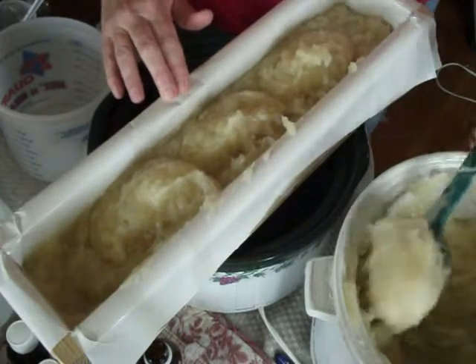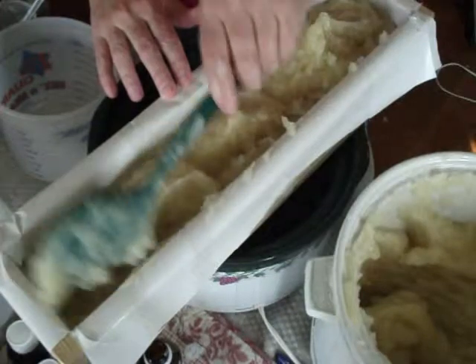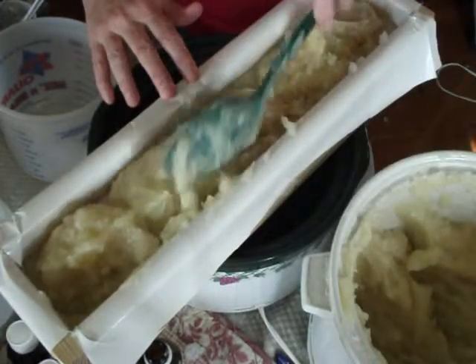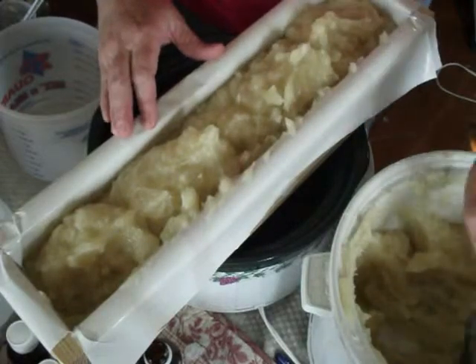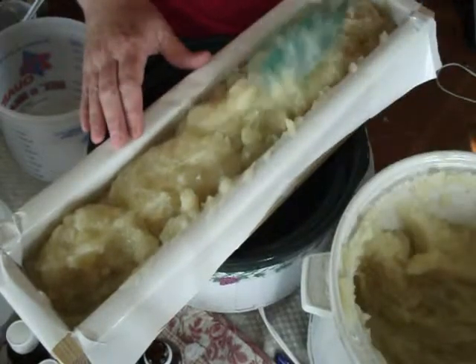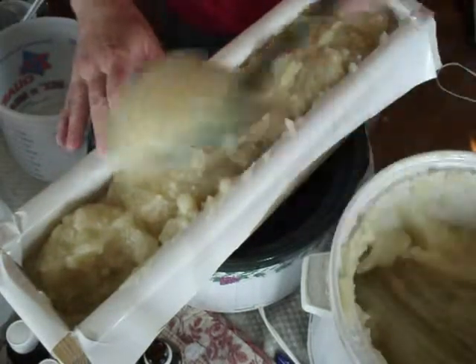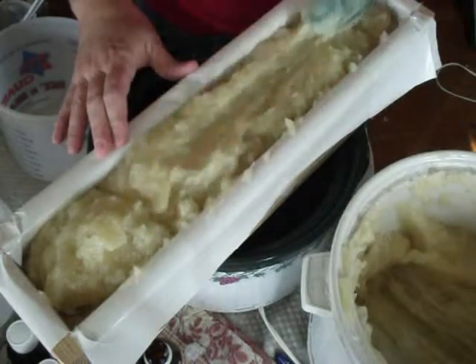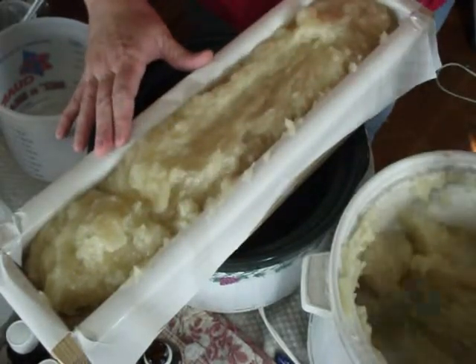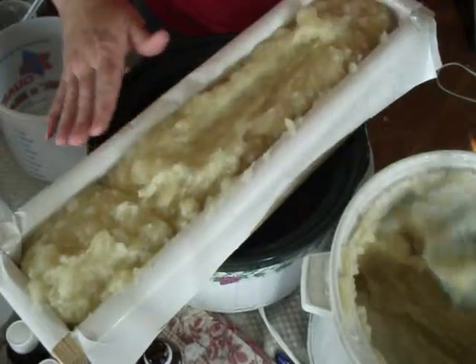Hot process is pliable though. Once you get it out of your mold, it's still soft enough that if you did have a hole, you could take your scraps, break them up, and smooth out your main loaf before you cut it to take care of any holes. But to avoid all that in the first place, you really want to make sure there are no air pockets.